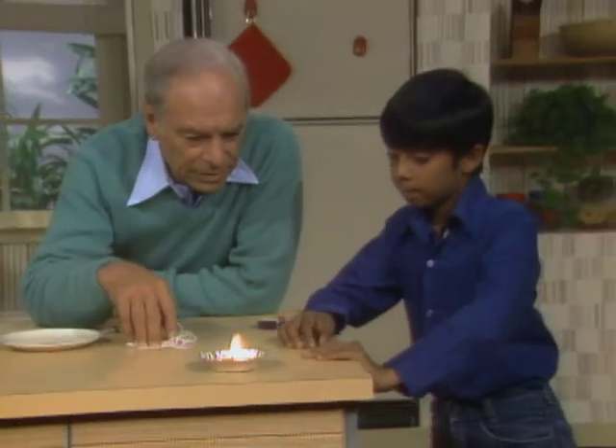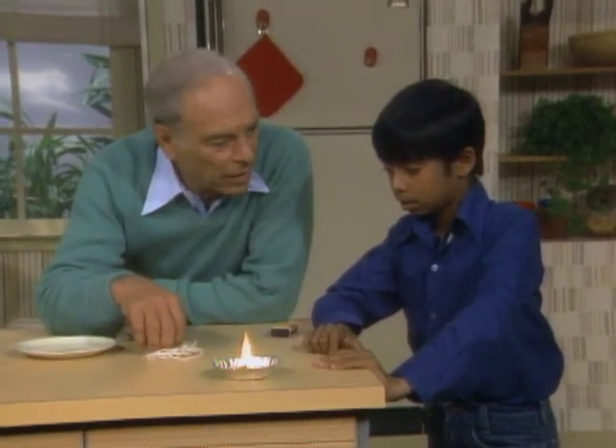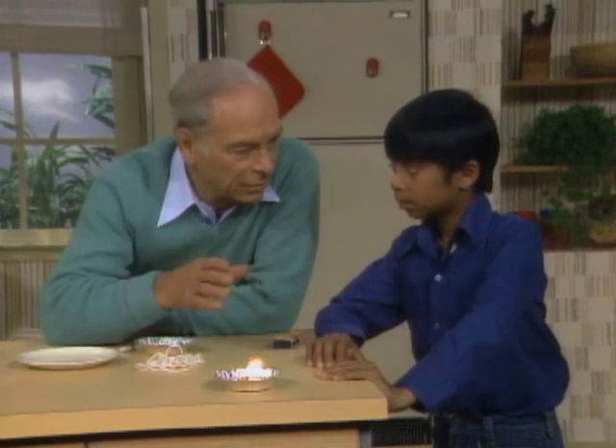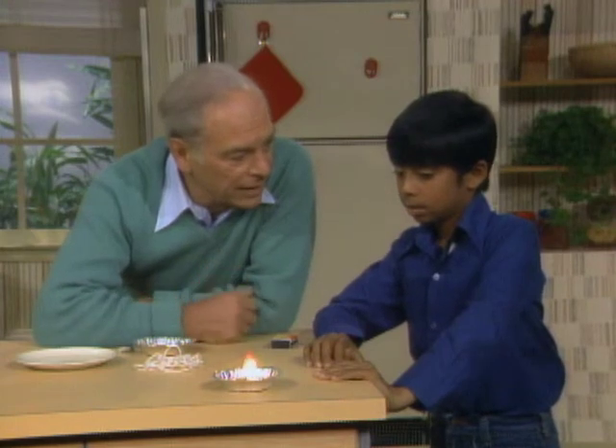I've made a little lamp out of stuff I found around the house because I have a little problem for you. Here's the situation: a storm. Electricity is out completely. No candles, no kerosene lamps, no flashlights. It's up to you to figure out how to help your parents by making some source of light. That's your problem.